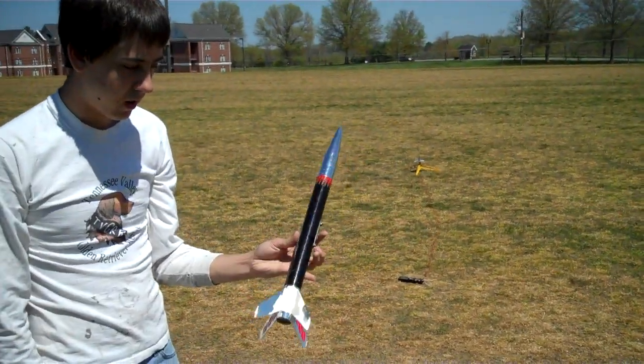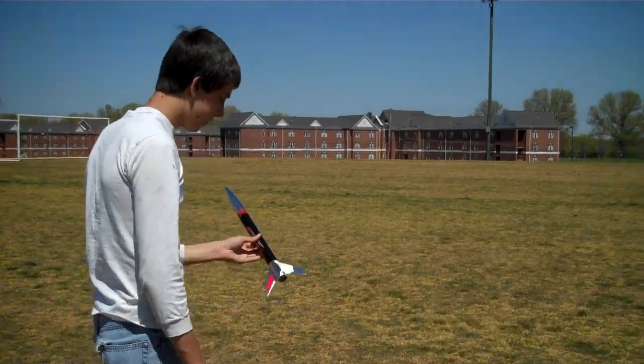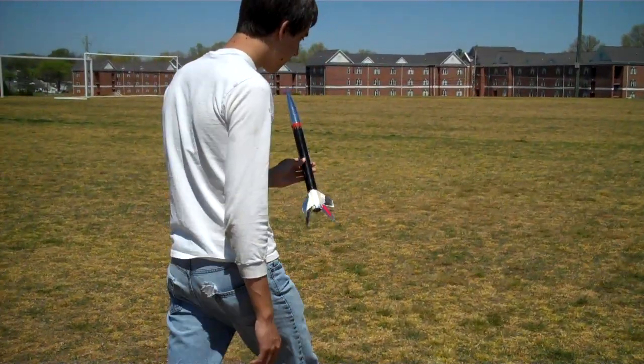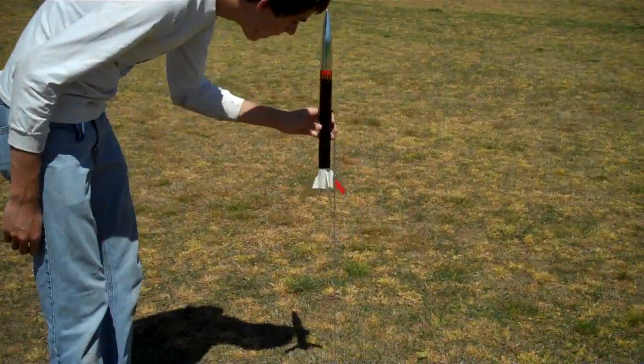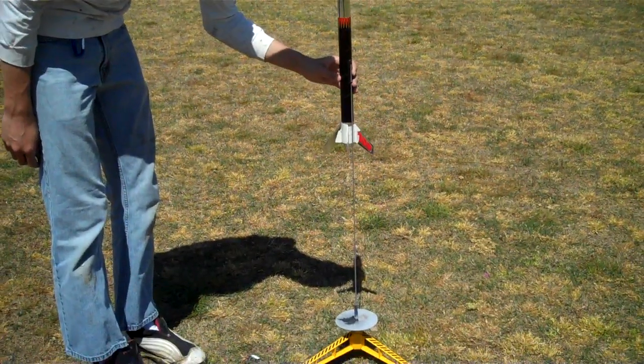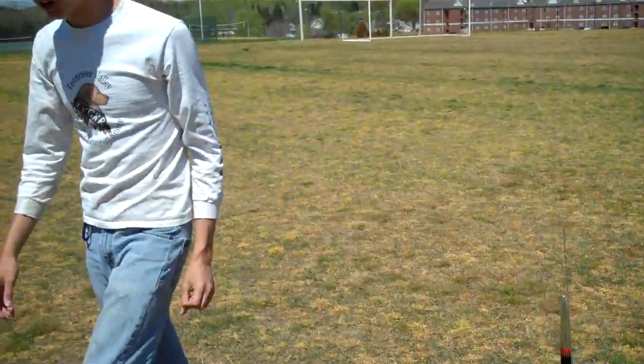Now it's ready to launch once we put in an igniter. So we go over here to the launch pad — slide it on. And I need to get an igniter.